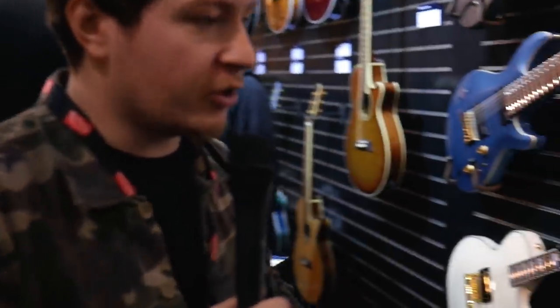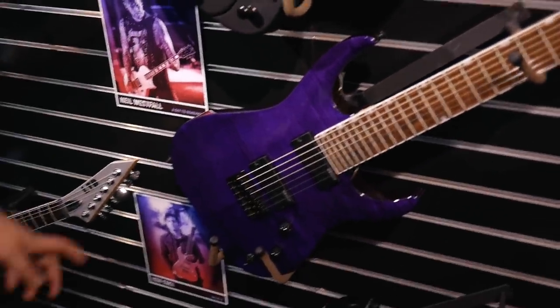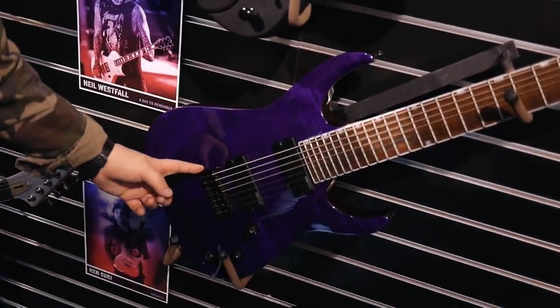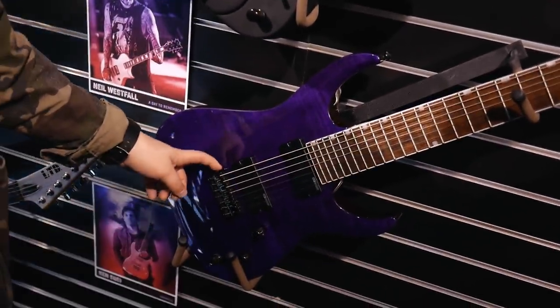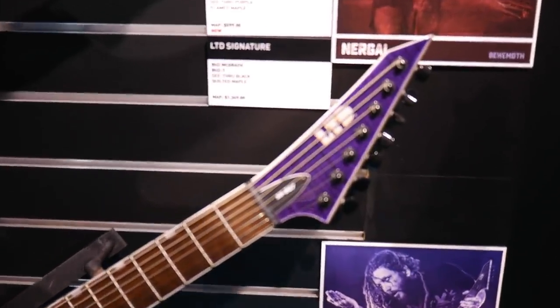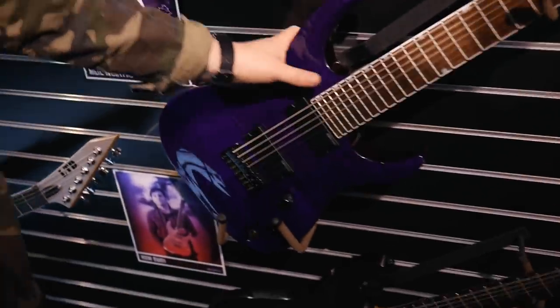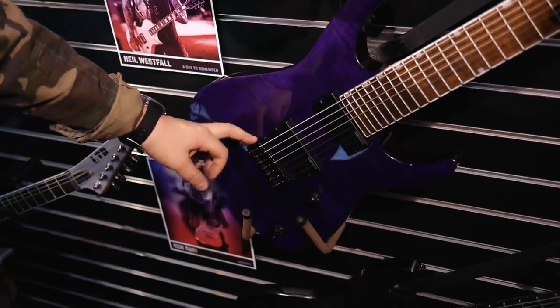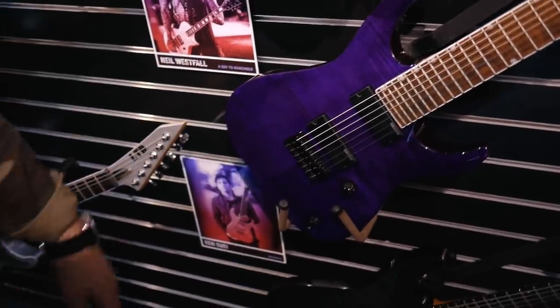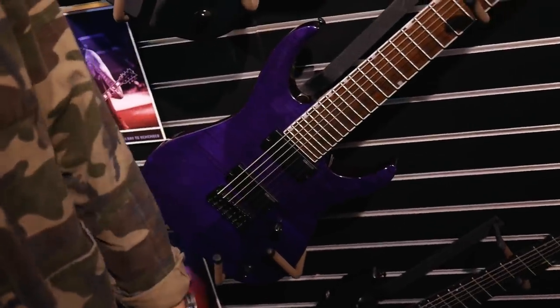One of the newer models is the new Brian Head Welch guitar. The previous Brian guitar had an Evertune system and Fishman Fluence pickups, which made it a little too expensive for younger players. This is a more affordable version with ESP's own designed active pickups, a bolt-on neck, no Evertune, and an ESP designed hard bridge — a cool looking guitar for people who want to riff on some Korn tunes.